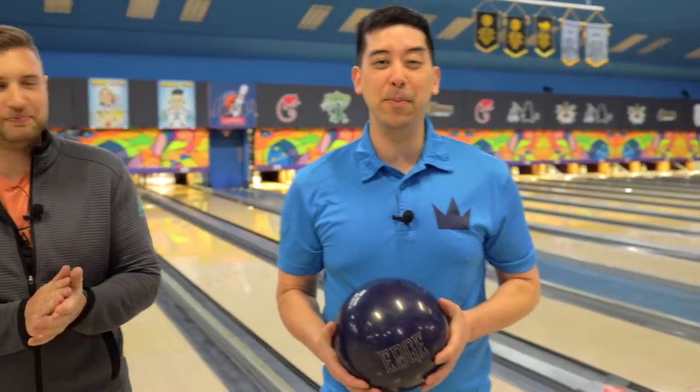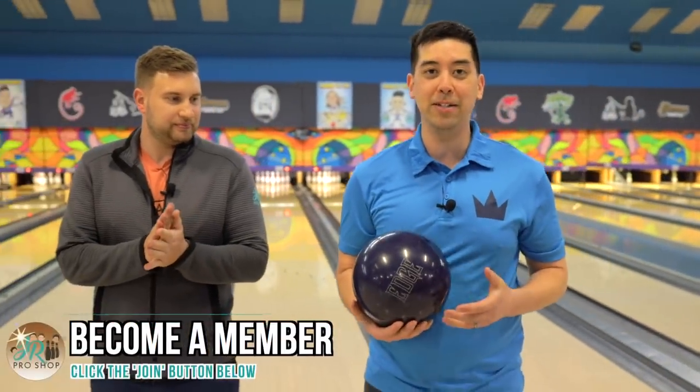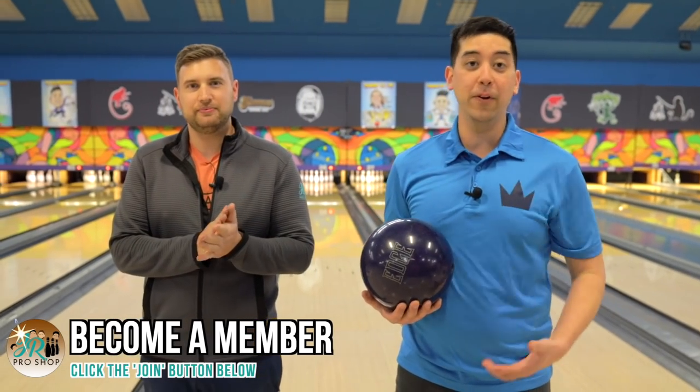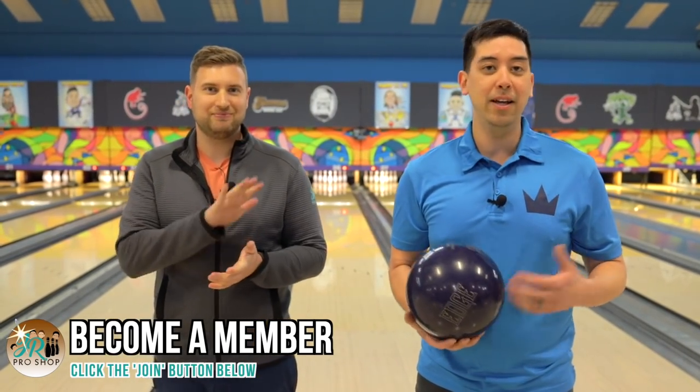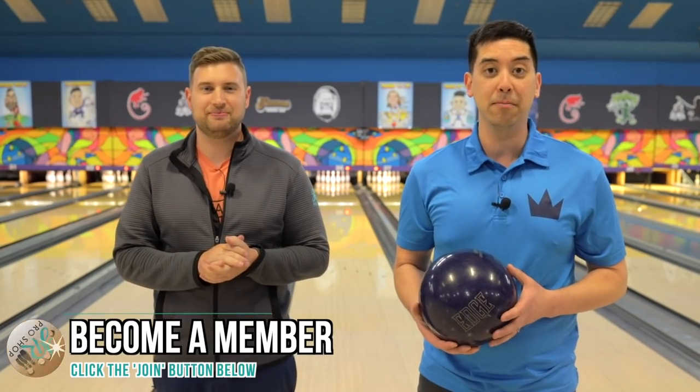This ball's beat up, probably got 150 to 200 games tracked up, and we're going to see what it does on fresh condition as it is. Then we're going to toss it in a detox machine, sand it down, and get it as close to new as we can. Let's see what it does.